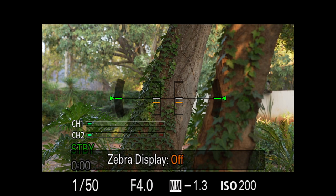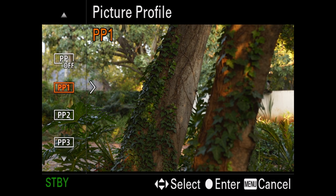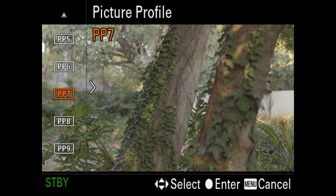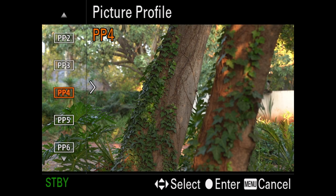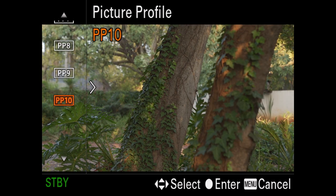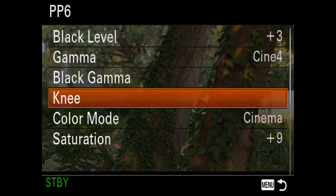Your picture profile can significantly alter the way your camera renders color. Adding to what you do in post-production, using the wrong profile can take away from your image even if you shoot at the right white balance and in the best light. Therefore it's crucial to try out a variety of picture profiles with the way you personally grade your footage. I hardly shoot in S-log because most of the work I do doesn't require it. After many years of experimenting I've managed to create my own picture profile that works with the way I grade and also works well with my LUTs.